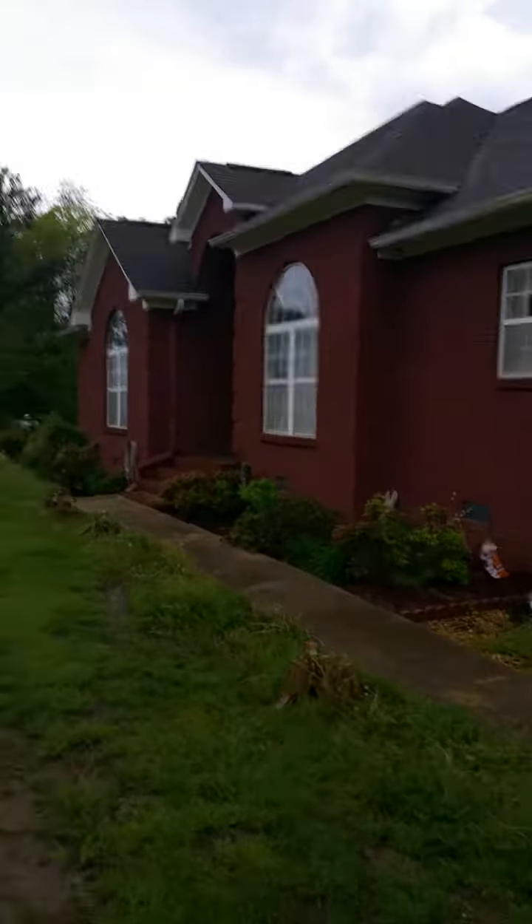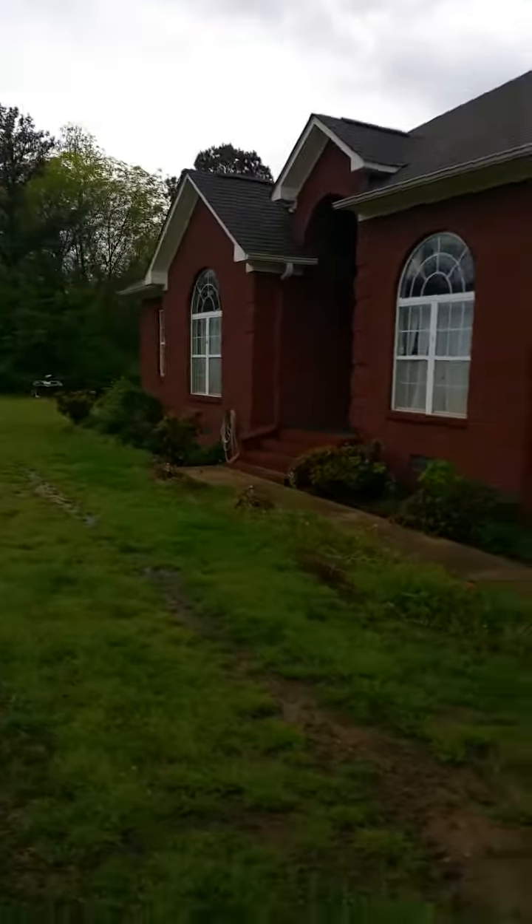I want to get the front of the house looking like that. I'll be stepping in mud.